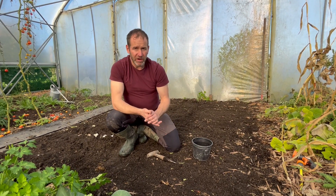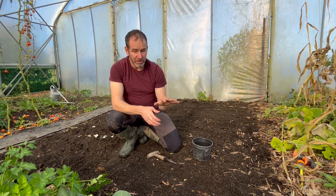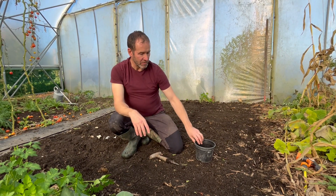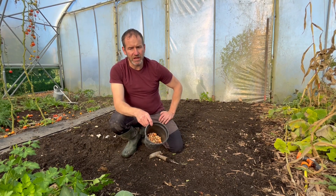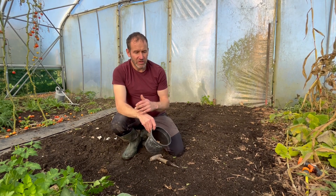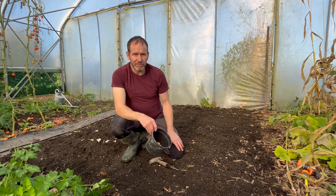You'll get a crop from the tunnel around next May — that'll be your first onion crop of the year. The second crop will be the ones sown outside today, with a little gap between them, and then the seed-sown ones will come on after that. That's how you can get a long harvest from your onions.